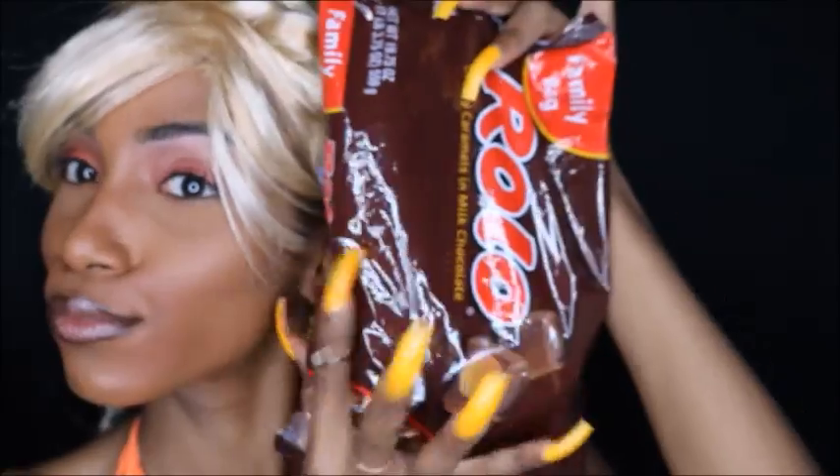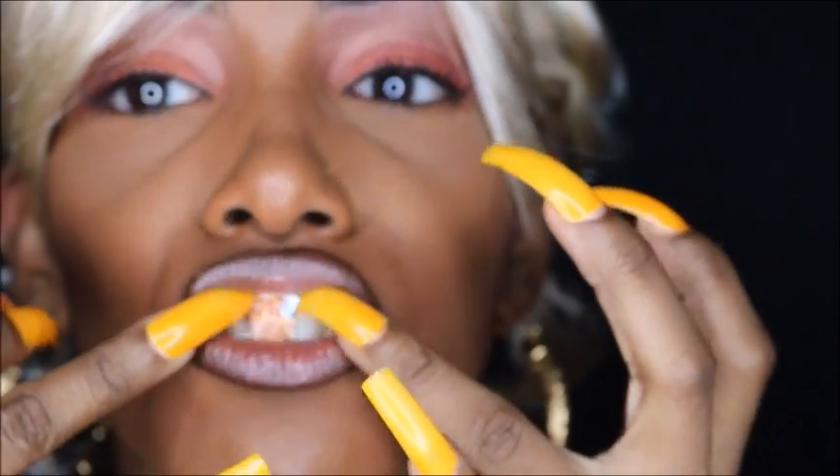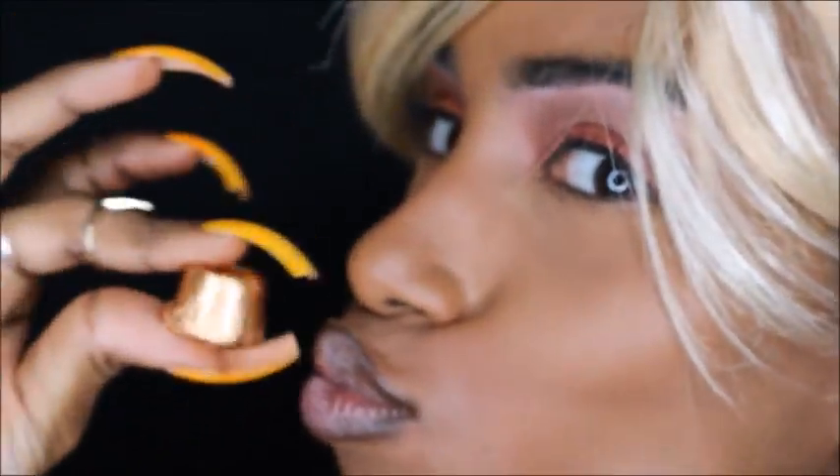Of course I have to apply my nails because that's one of the key components of this look. And then the look wouldn't be complete without a gold tooth — I'm using Rollo's candy foil as a gold tooth. That is pretty much it, you guys — this look was so much fun making!